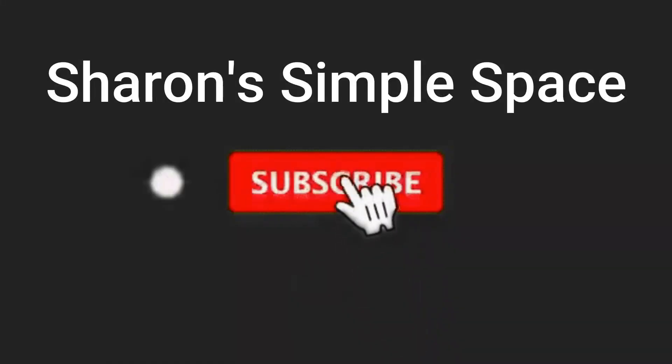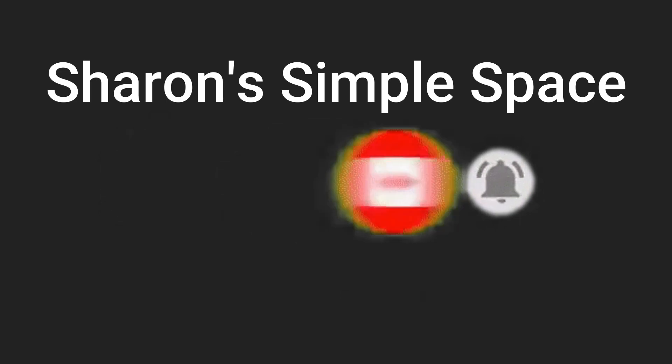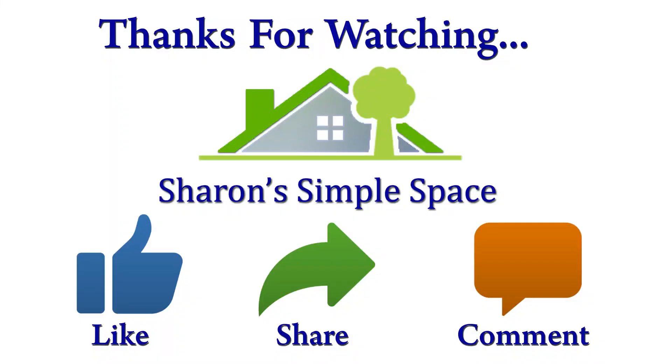If you like this video, subscribe to Share and Simple Space and click on the bell icon. I will see you in my next video. Bye bye.